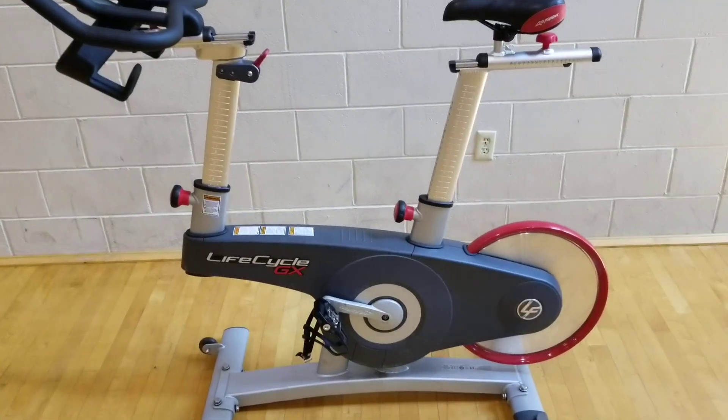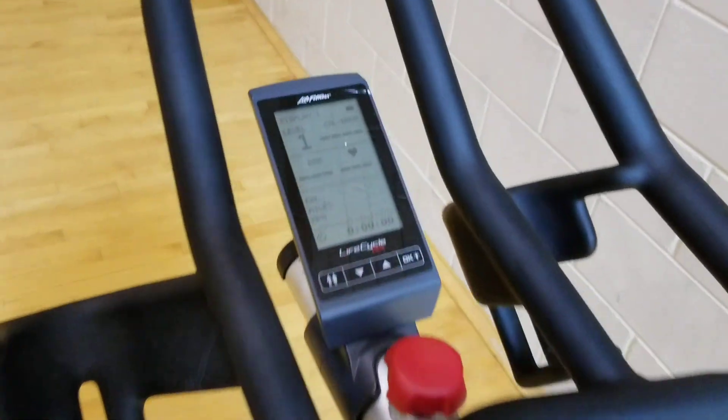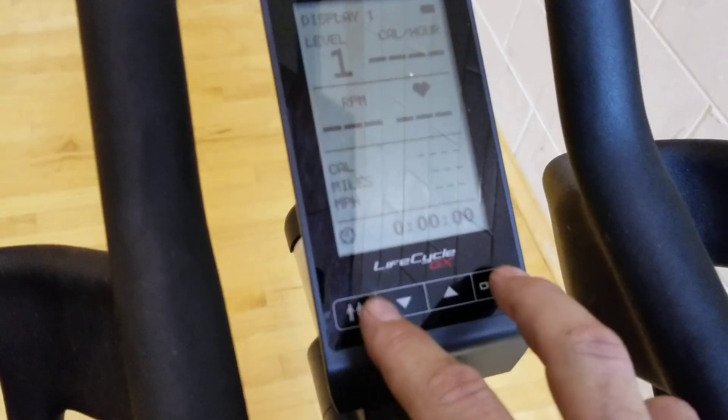Today we're going to calibrate the LifeCycle GX by LifeFitness. In order to gain access to the diagnostics, press and hold the two outer buttons.